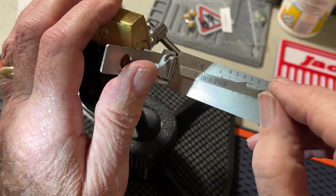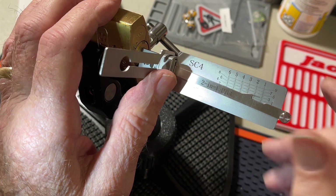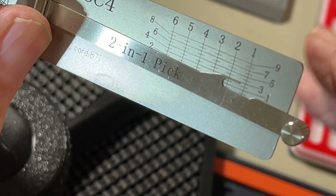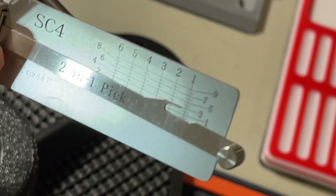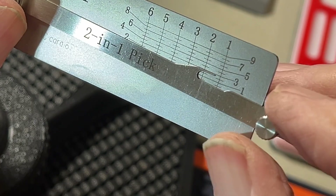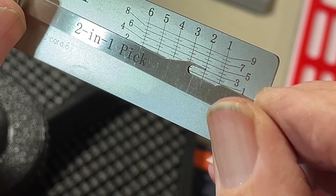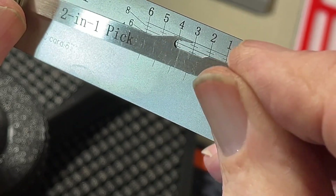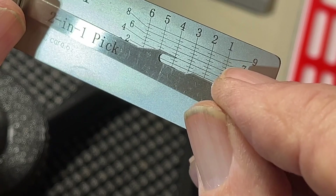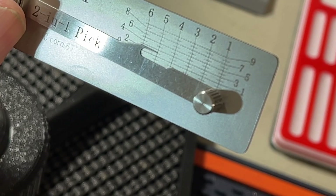Now I'm not going to move it. Looks like it's still in here — looks like that's a three. Pin number one is a... that may be on the two line, I'll say two. Pin number two is a three. Pin number three is also a three. Pin number four is also a three. Pin number five is a two.